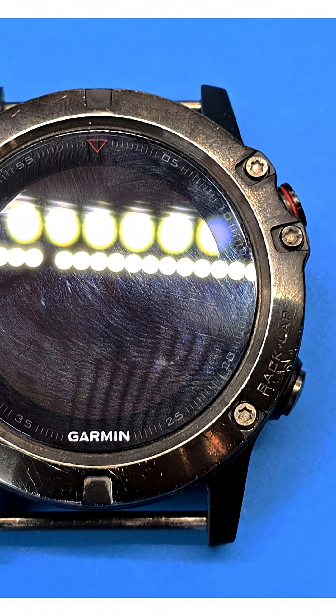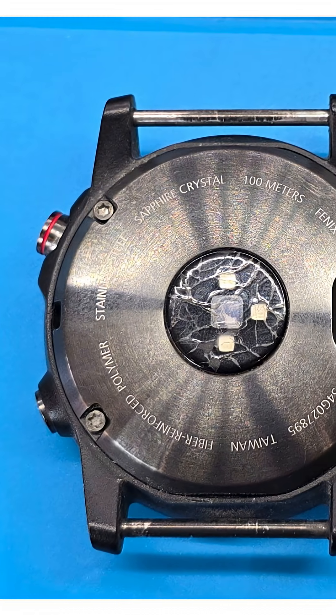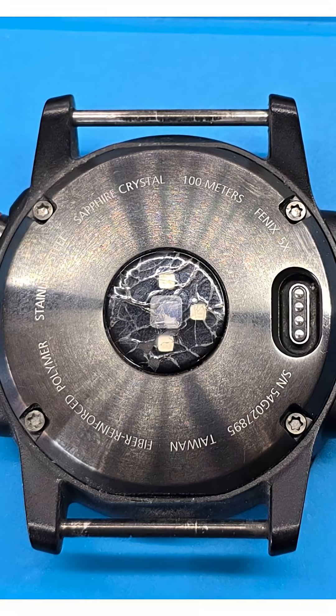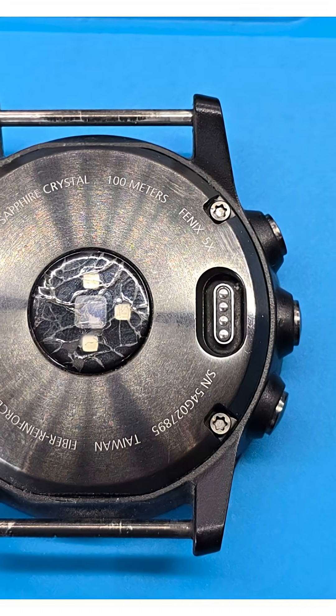A Fenix 5X watch coming for repair. This is actually the first time we have had a Garmin product on the workbench. We had only heard that these are watches made for professional athletes, well-protected and packed with features.